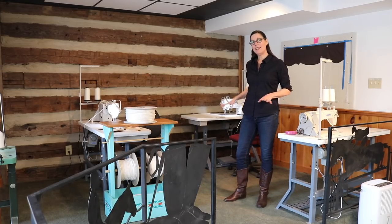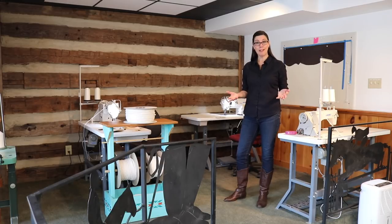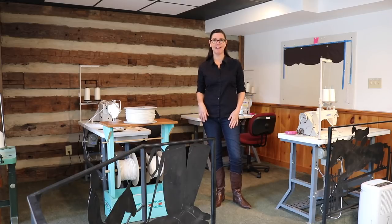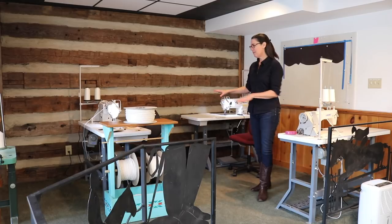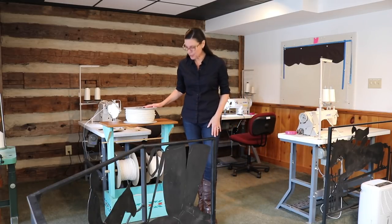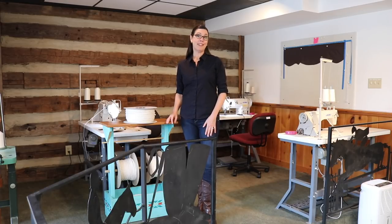This area is our stage area, because Workroom Tech, before it was a school, was a bar. There's also a stage where they used to have bands play. We have it set up as our walking foot area — we have our belt cords up here. It's been a really great little area, and it's kind of fun to be able to be on stage while you're sewing.